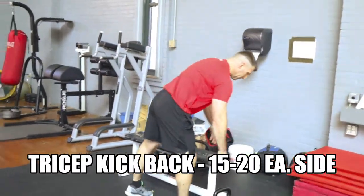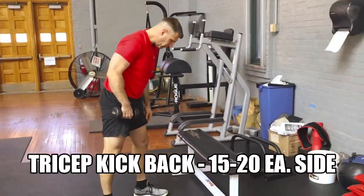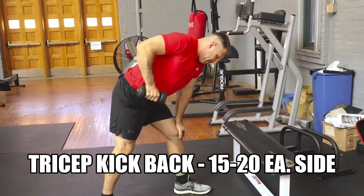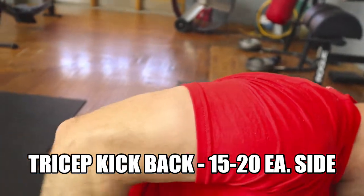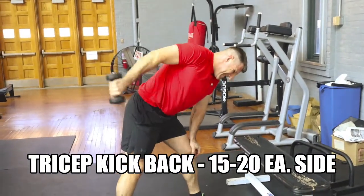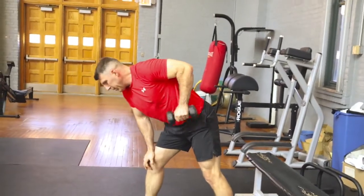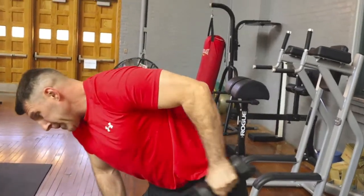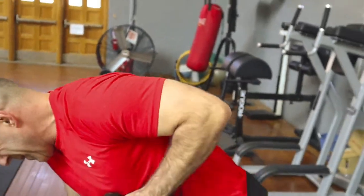The next exercise is the tricep kickback. This is the first one where he's going to pick up a dumbbell. If you don't have dumbbells at home, tricep kickbacks usually don't need a lot of weight — you can use any heavy weighted object in your home that has a handle. He's going to do 15 to 20 repetitions on each side. He's making sure to contract the triceps as much as possible, squeezing it nice and tight. As soon as he's done with the first side, he'll move right into the next side. His upper arm stays completely straight — all that's happening is he's extending at the elbow and contracting those triceps in the back nice and tight.